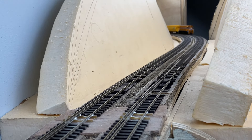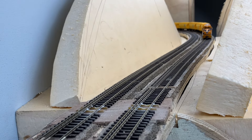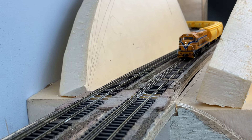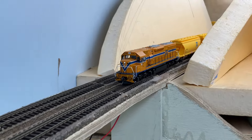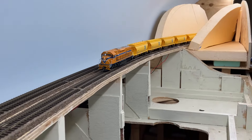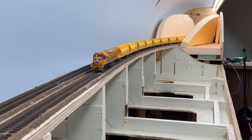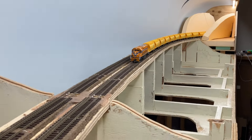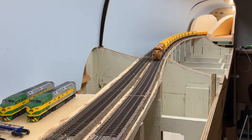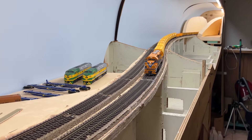G'day, track wiring is complete and it's given us some time to run a composite — super grainy, just to give you the effect that we're looking for. It's got that sweeping curve with rolling stock going off in between the cutting there — coming through cutting number one, and this is coming into cutting number two.